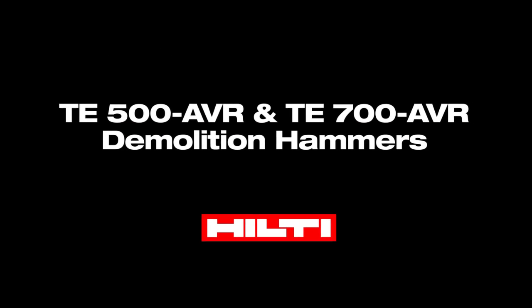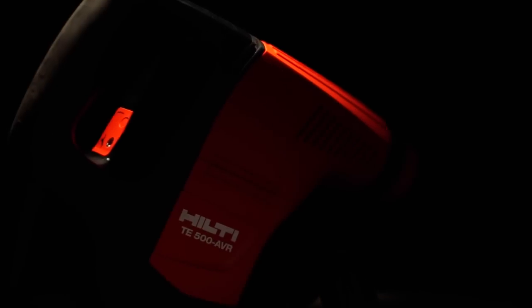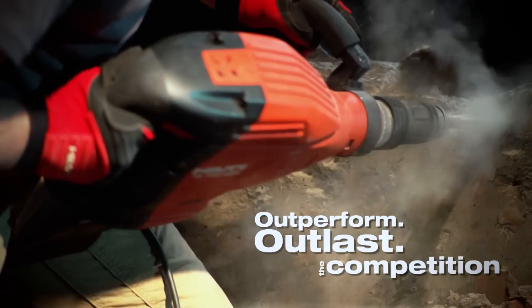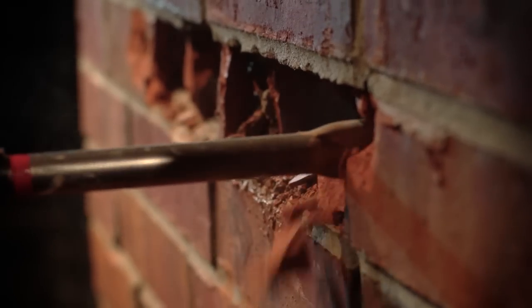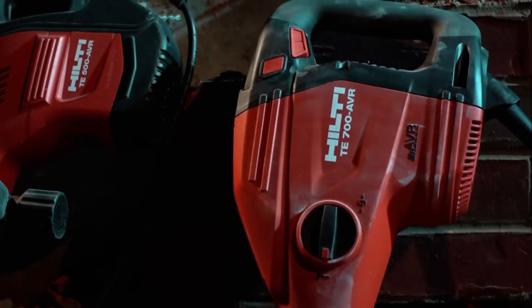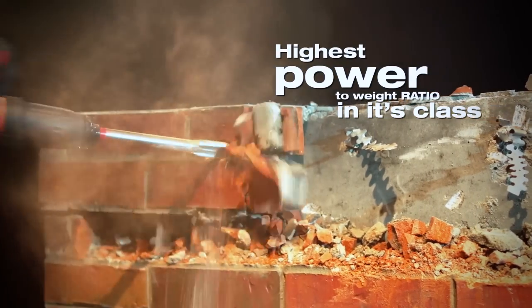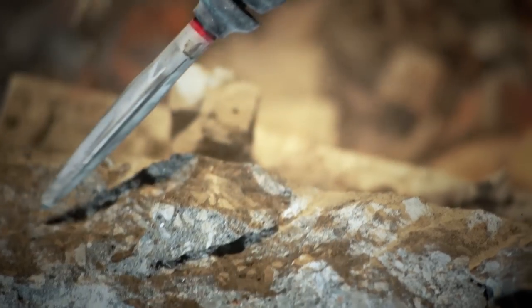Always evolving to match your application needs, Hilti has done it again by introducing two new demolition hammers specifically designed to outperform and outlast. When you need a tool strong enough to break concrete and masonry, but compact enough to use with precision, it's time to call in the new Hilti TE500 AVR and TE700 AVR demolition hammers. With the highest power to weight ratio of any breaker in its class, the TE500 AVR is designed to help you break out of any situation.